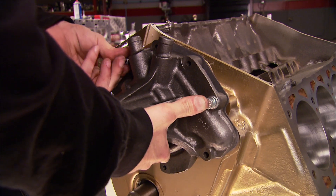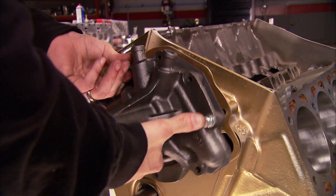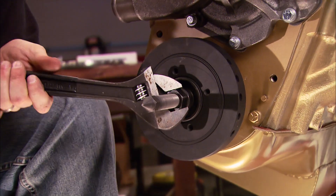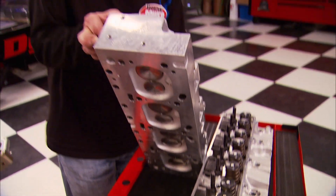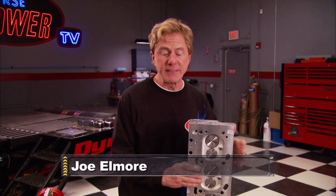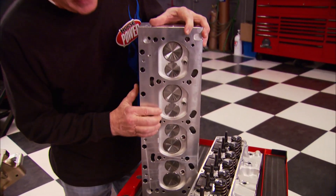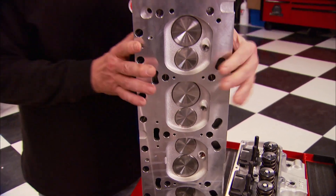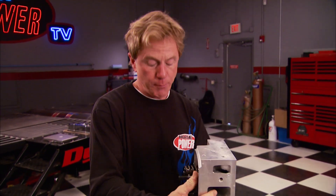We're using a cast iron mechanical water pump from O'Reilly Auto Parts. Next, we'll install the balancer we got from Pioneer. If you saw our show a couple weeks ago, you caught a glimpse of these Edelbrock Performer RPM heads for the 455. They've got combustion chambers that spec out at 77cc's, with valves at 2.19 and 1.88. These things make really good power right out of the box.